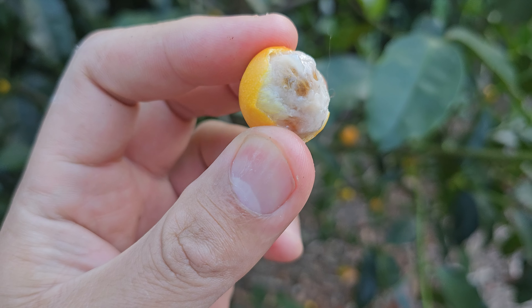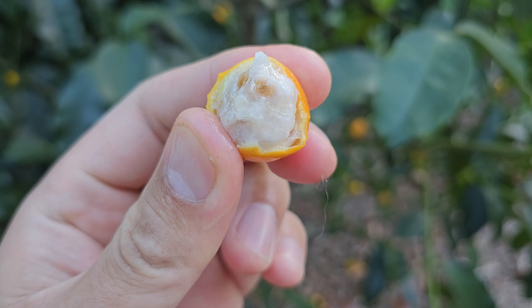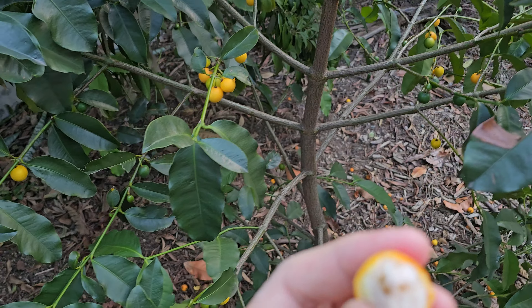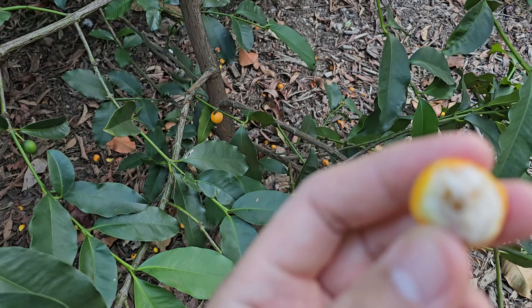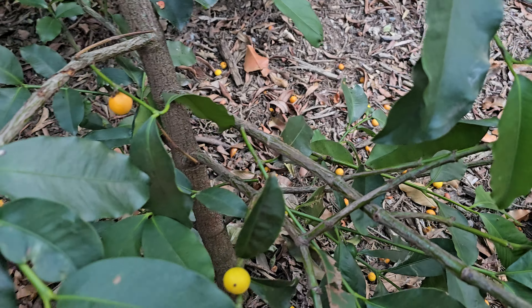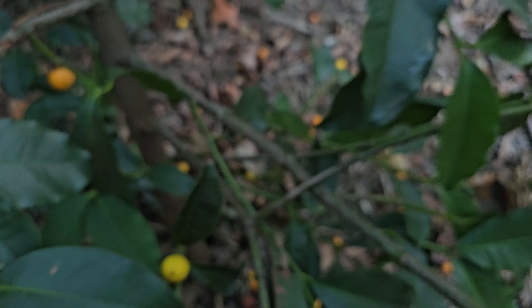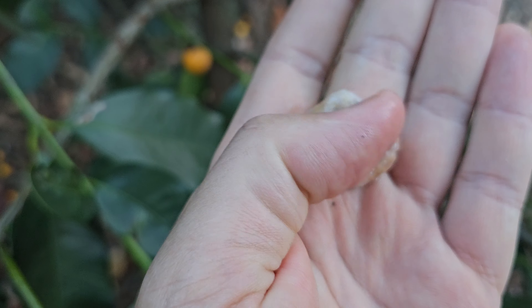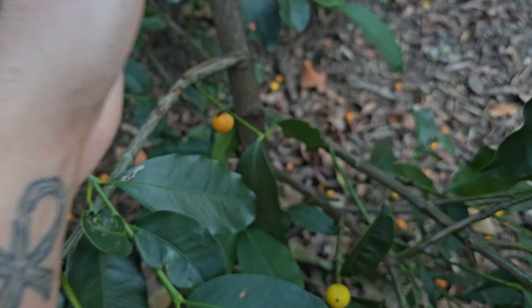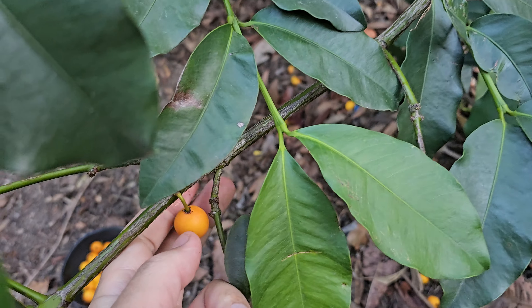They do have one or two seeds, quite large relative to the fruit. You pop it in your mouth, suck the flesh around the skin and the seed, then spit it out. Someone had two seeds. There's not much to it at all, but they're just delicious.